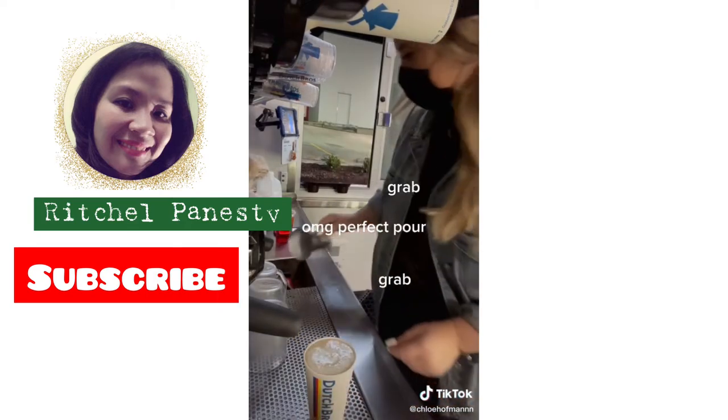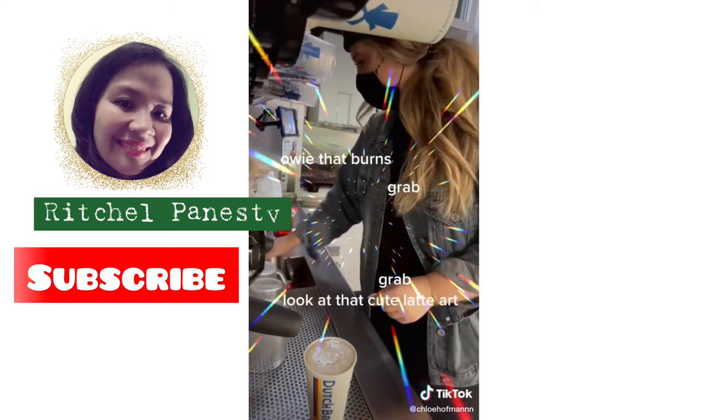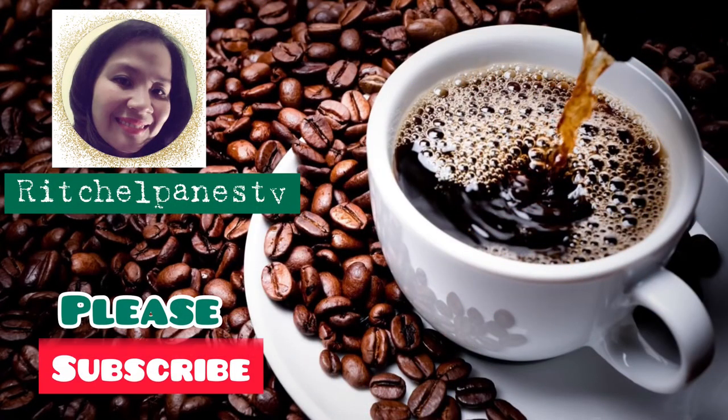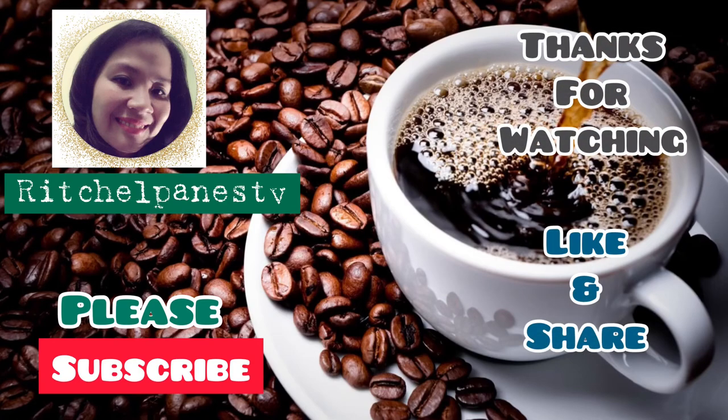It's perfect for it. Look at that cute lot of yarn. I love my job.